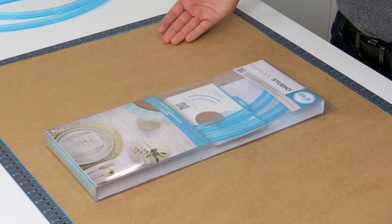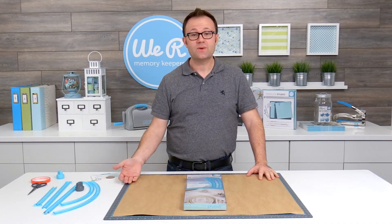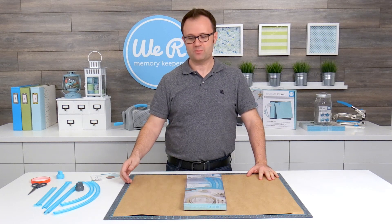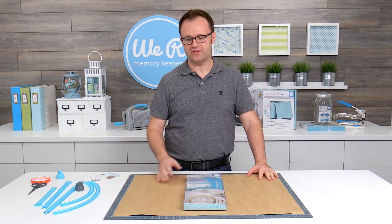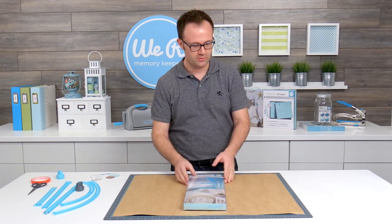The Template Studio works with standard size poster board that you can pick up at any grocery store. We Are Memory Keepers also has a new line of designer poster board that has patterns and colors as well as craft and glitter. Today I'm going to be using a piece of our craft poster board.